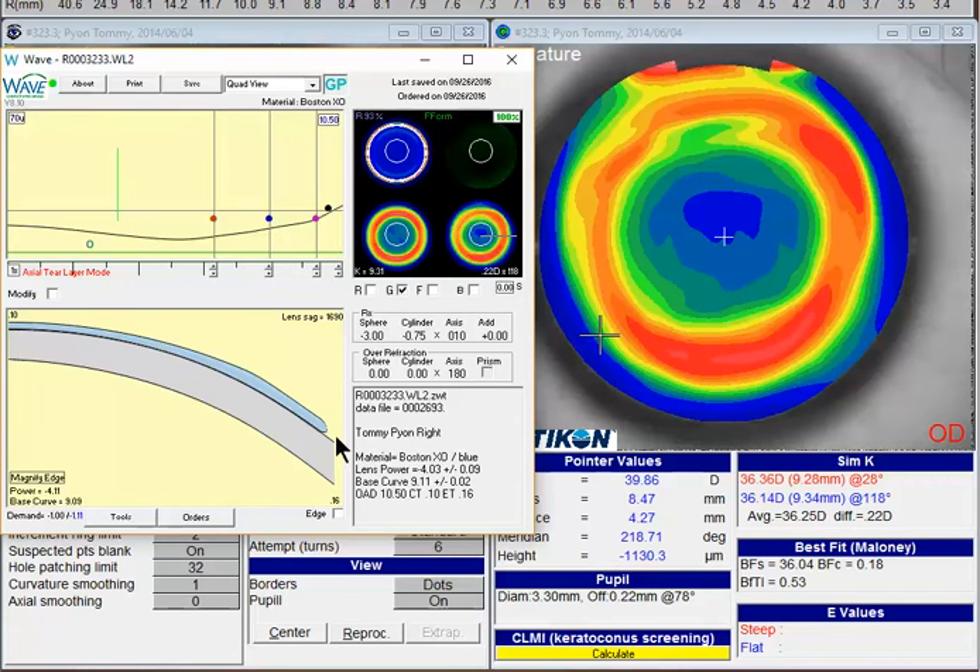And then I would switch over to freeform, which will allow you to pick up more detail all around the lens, and let that wave redesign that one. We'll give it a moment to do the calculations.